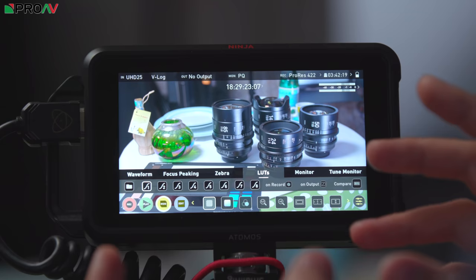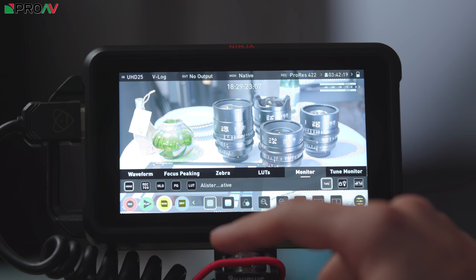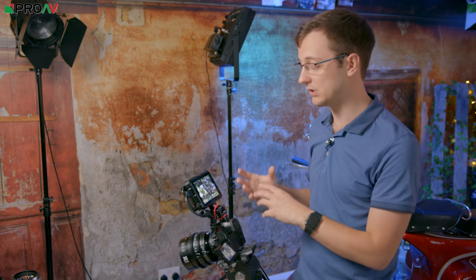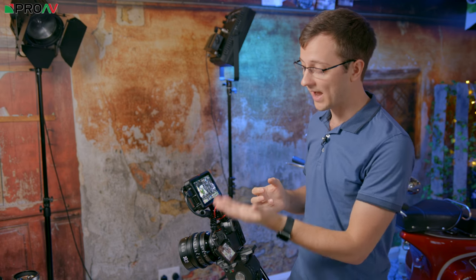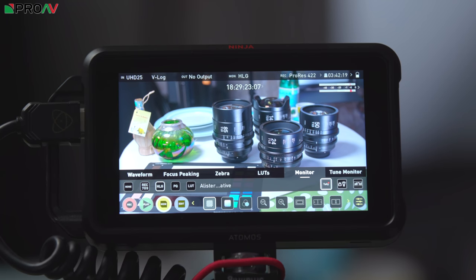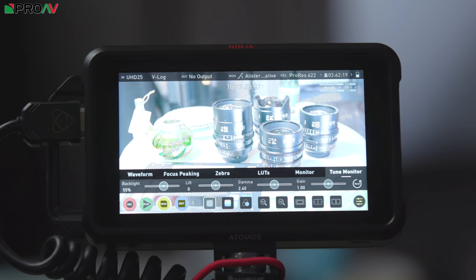There's your zebra threshold, your lookup table controls — this is where you're going to load in lookup tables and change which one is applied, whether you're recording it or outputting it. Your monitor controls let you choose whether you're seeing what's natively coming out of the camera, a Rec.709 lookup table, HLG, PQ, or one of your custom lookup tables. They've reworked the AtomHDR engine from their previous monitors to fit more within the guidelines now set for HDR — particularly HLG and PQ — making it more intuitive for people used to HDR work. HLG is for hybrid log gamma and PQ is for graded HDR work, and of course you can input your own lookup tables. This is also where you tune your monitor: change the backlight, lift your gamma, your gain, everything like that.